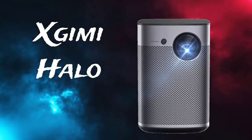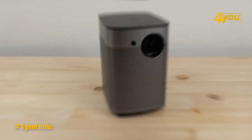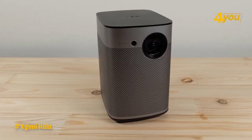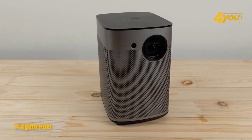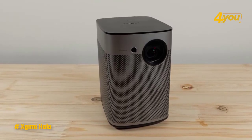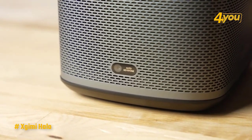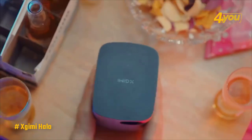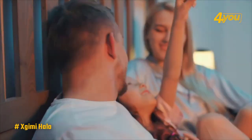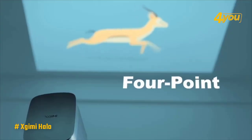For a little more money than the XGIMI Elfin, the Halo adds even more portability to the list of great features. This one comes with a solid battery that'll keep you going for a good three hours at least in standard mode, and it can also be used as a portable Bluetooth speaker. The Halo's got a good obelisk style to it, and the shape is the first we've seen that lends itself to ceiling projection. It does block the exhaust if you lay it down, but it's a fun option to have if you're laying in bed or want to project onto the roof of your blanket fort.